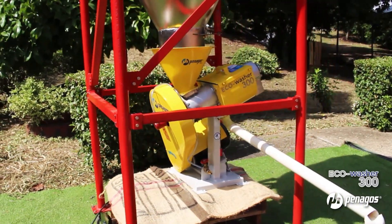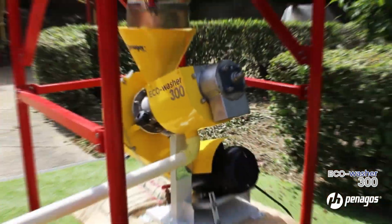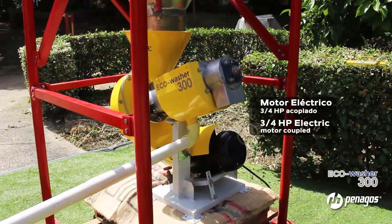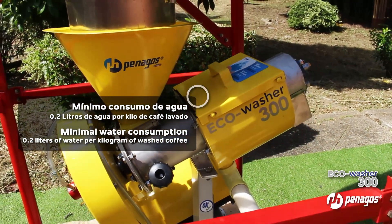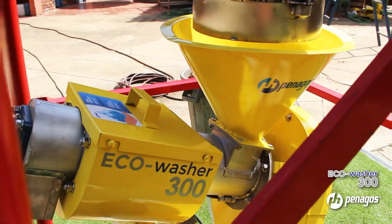The Eco Washer 300 is a washer for fermented coffee with a 3/4 HP electric motor. It only uses 0.2 liters of water per kilogram of washed coffee, which is minimal compared to traditional washing systems.